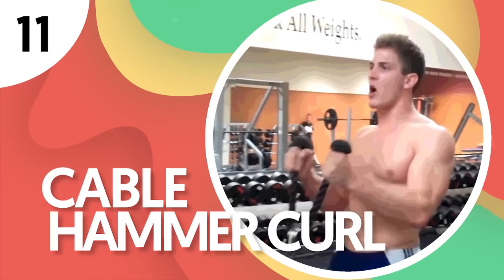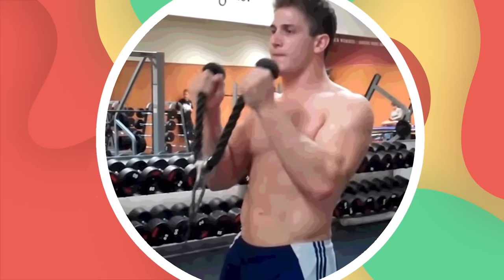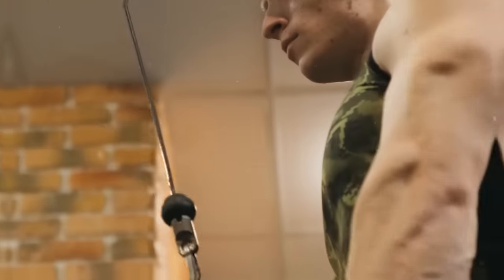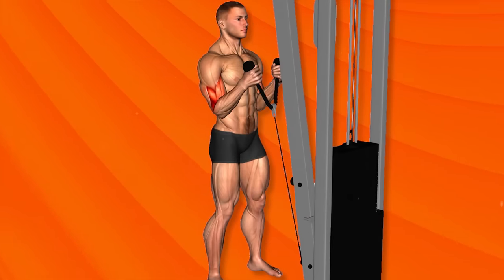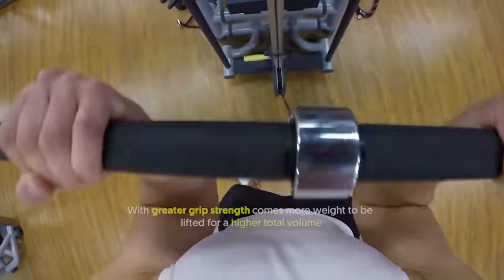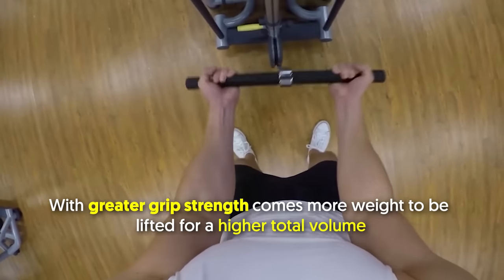Number 11: Cable Hammer Curl. The cable hammer curl is great for increasing the size and strength of the biceps while also developing the forearms. The use of cable instead of free weights allows for constant tension at all angles throughout the whole range of motion, as the hands stay in a hammer position. With greater grip strength comes more weight to be lifted for a higher total volume.